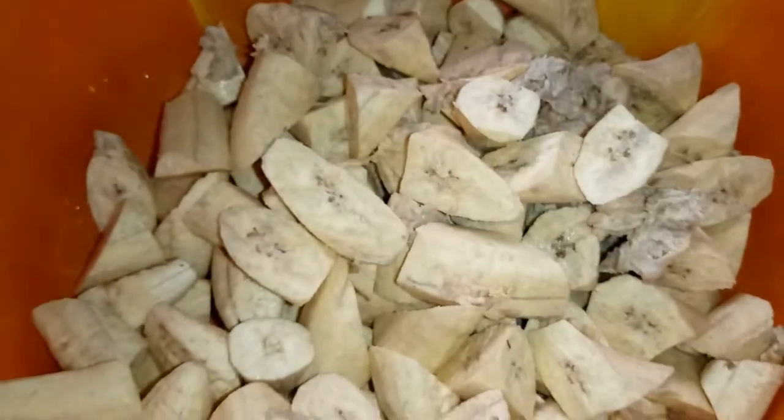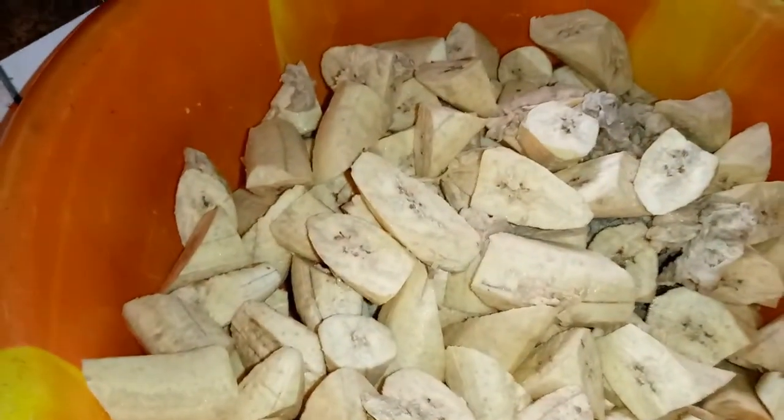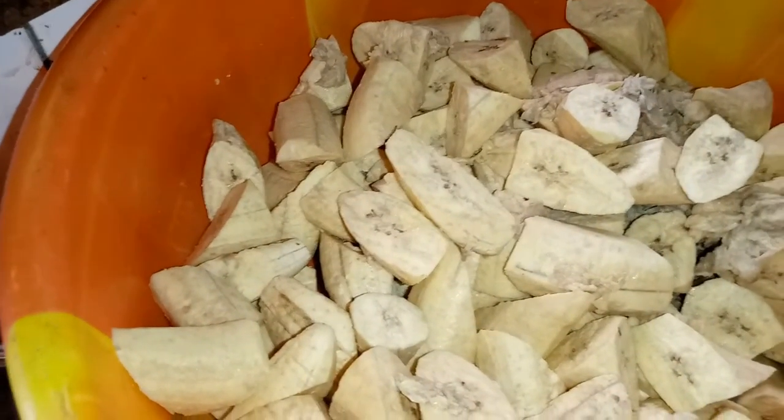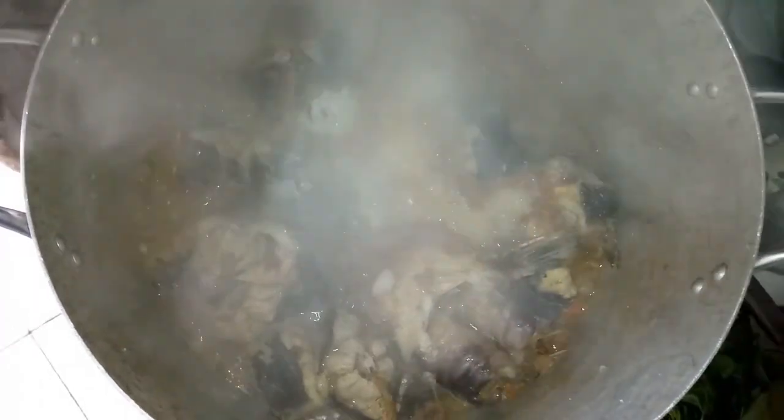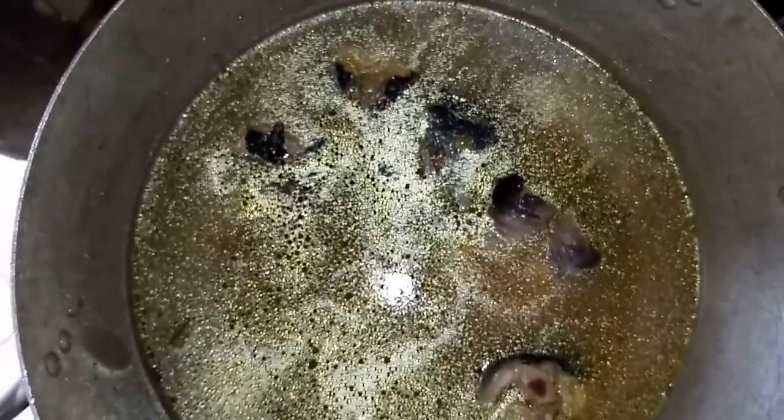The fish is on the fire and I'll allow this to steam very well, so I'll be covering the pot. Now I'll be adding the quantity of water I need so that I can pour in my plantain and cook it. This is a wonderful meal.